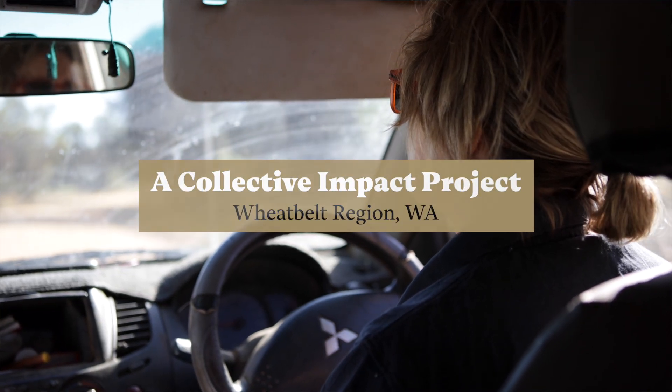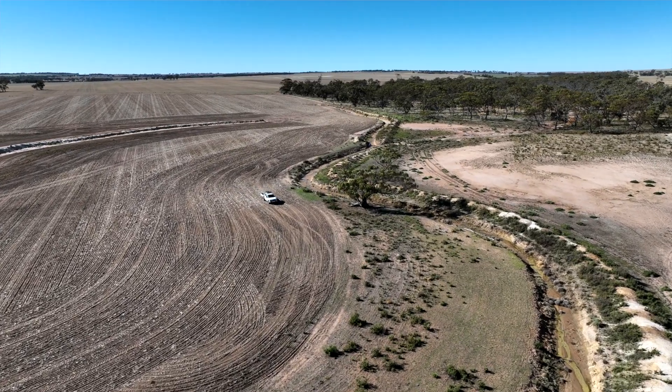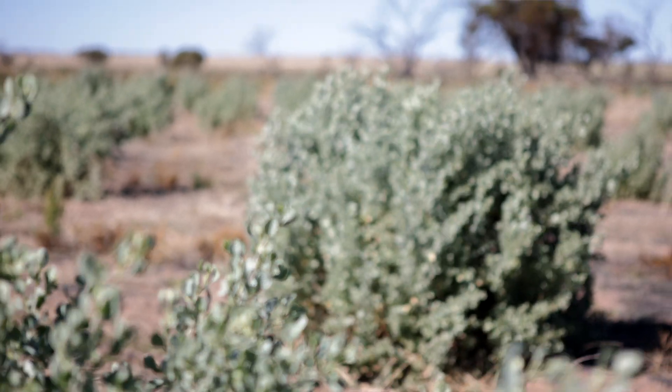When it's bare, it's obviously pretty saline and it's already marginal. It's great to get in salt tolerant species like saltbush before it becomes bare.